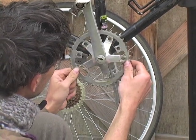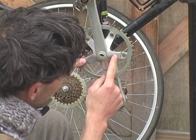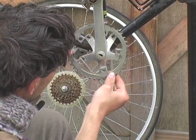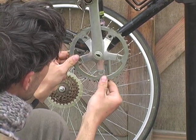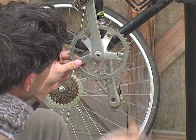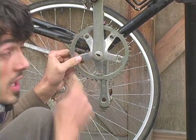You also have another choice: whether you're going to put the chain ring on the inside of the crankset or the outside. Since the coaster brake hubs I'm using are 110 millimeter — which is kind of narrow — I'm going to put it on the inside, which will help me get my chain line straight.